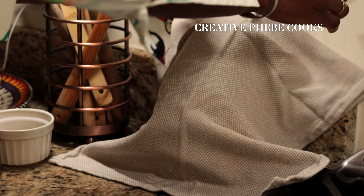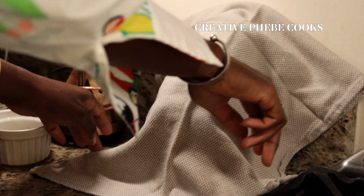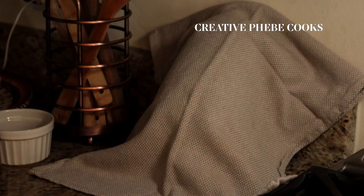Cover the jar or jars with a cloth to keep away from light while allowing room for air circulation.